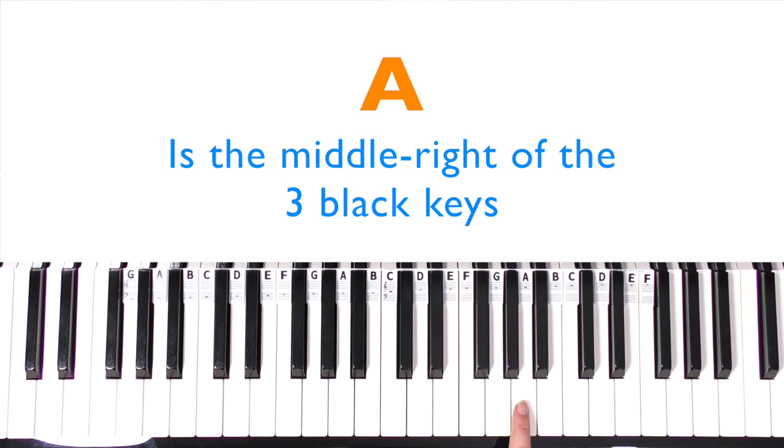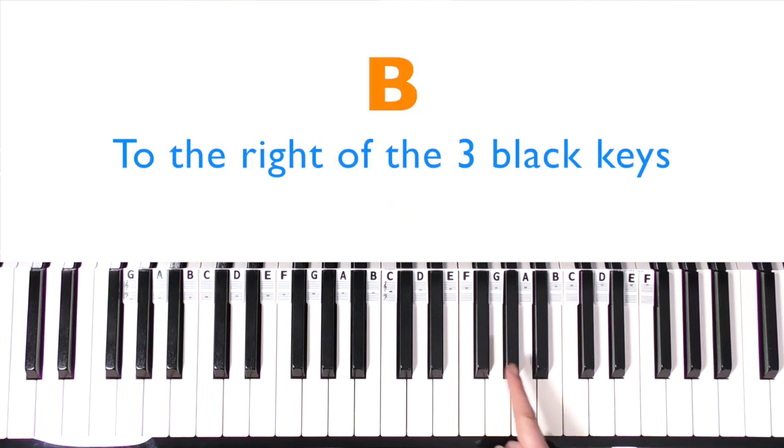And then we come to A — this is where the alphabet stops and starts again at A. So G to A is where we have the crossover. A is the middle-right note among the three black keys. Find some more A's on your piano. The last one is B — B is to the right of the set of three black keys. Find some more B's; you can play with whichever fingers you want.